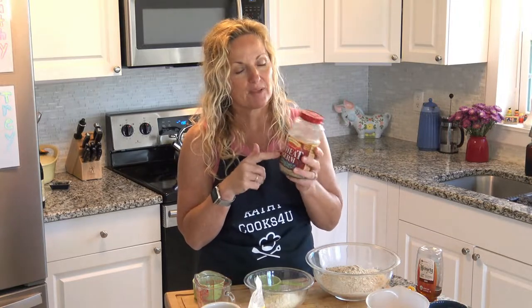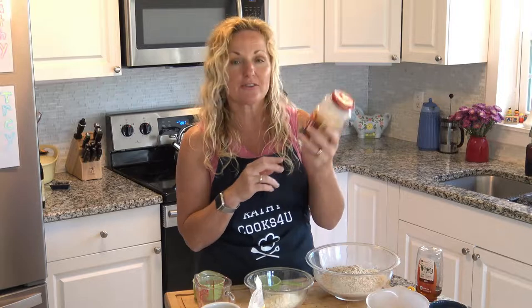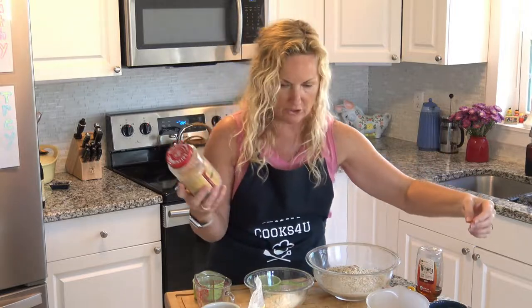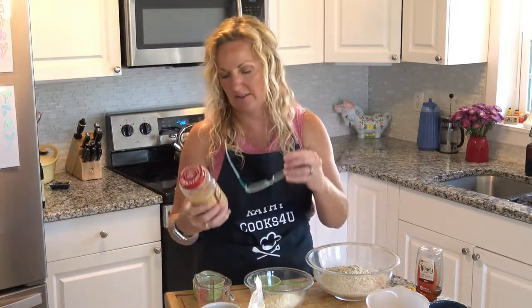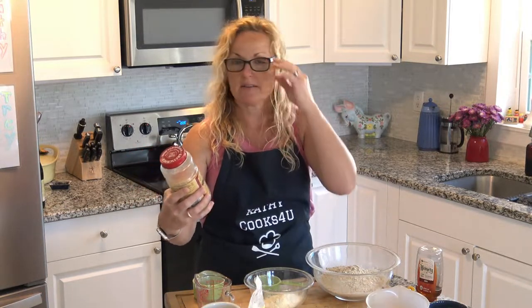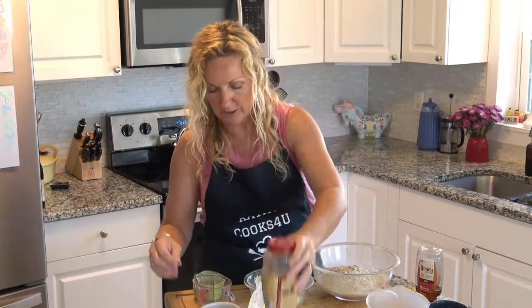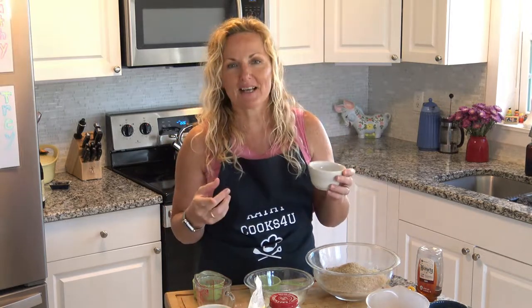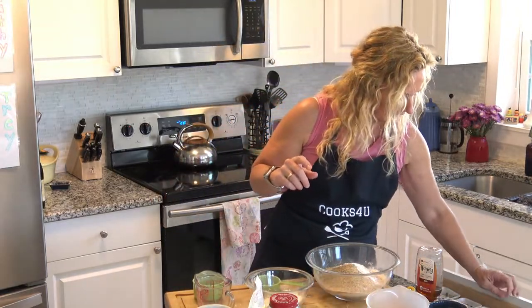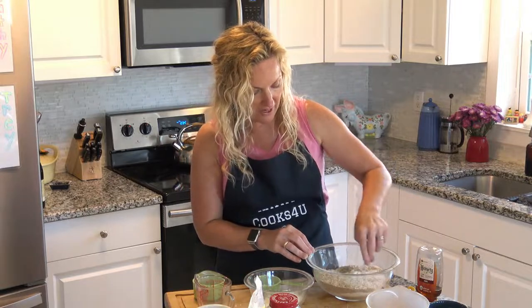Quick oats are still easy to find. And wheat germ — I'm sure it's not leaving the shelves. You can get wheat germ by your cereal. There are so many vitamins in it — it's an excellent source of vitamin E and folic acid. We're going to put a half cup of ground wheat germ in here, then add two teaspoons of baking soda and one teaspoon of salt. Mix those lightly — those are your dry ingredients.